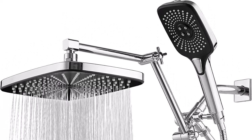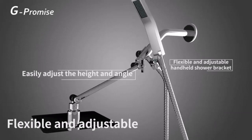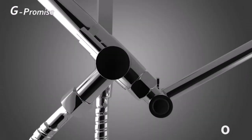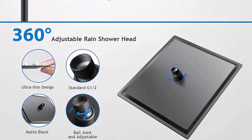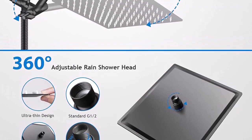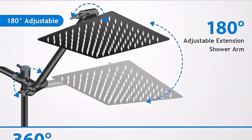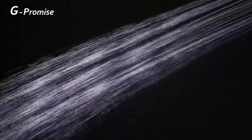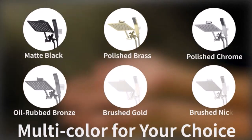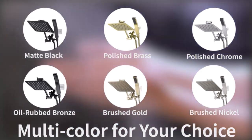Extra large size — experience an indulgent shower with our handheld shower head. This piece features a 5-inch diameter design for full coverage to ensure that every inch of you is soothed by the warmth of water. Compatible with most G1/2 showers. The detachable shower head is lightweight, strong, and rust proof, with a durable ABS material body and a long stainless steel hose.